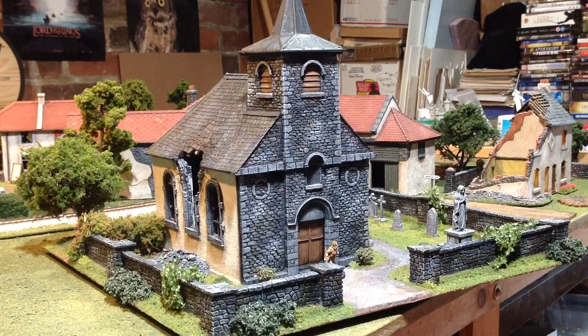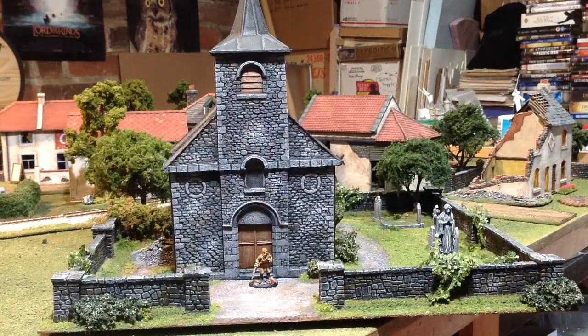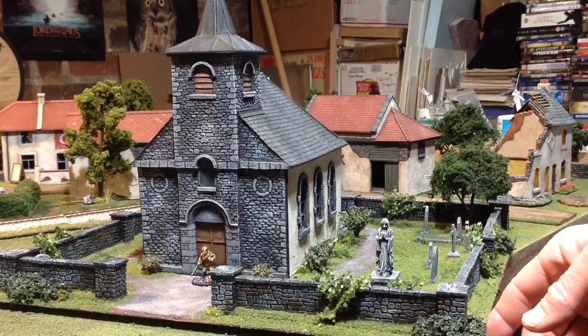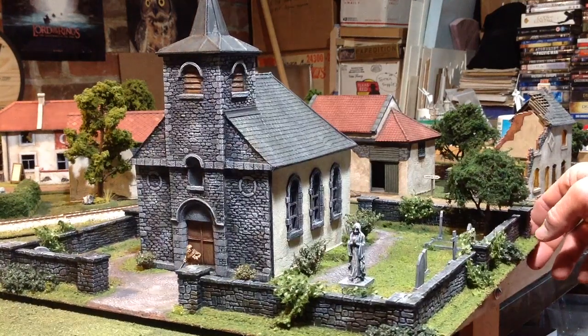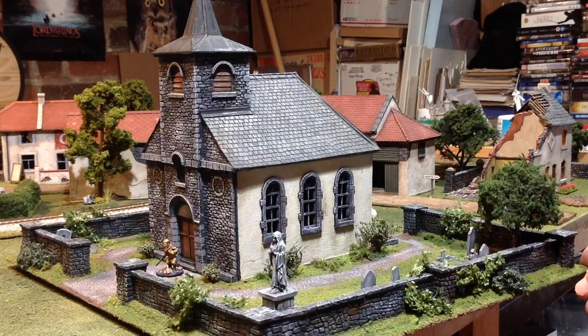All of the items that you put into that scenic base weren't tied to just being used with this particular base. That's why I was trying to be a little efficient with the different components that I used. I think we'll quickly just do a little rotation so that you can get a look at it. I had so much fun putting this piece together — it was kind of a culmination of a lot of the different things I've learned over the last five years making terrain for my Normandy table.